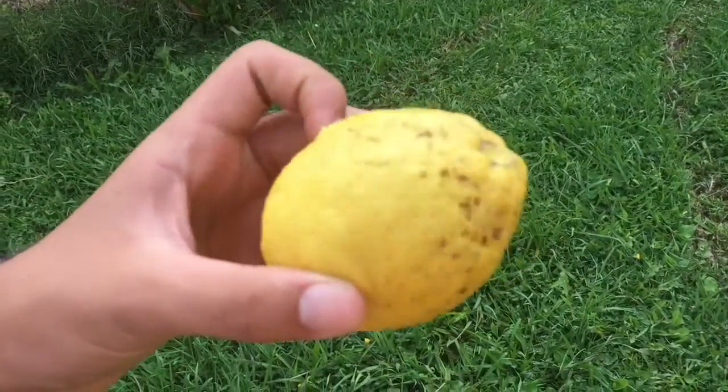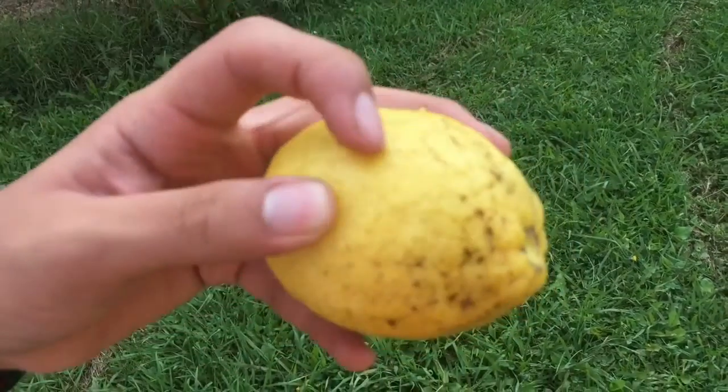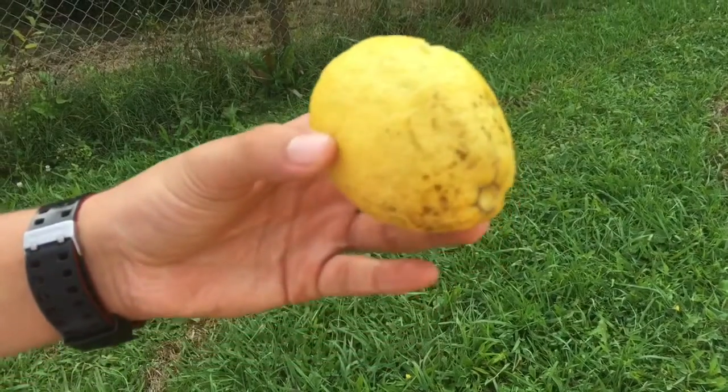So yeah, this is what happened to the lemon. You can see — I don't know if you can see — but there's little holes there. Yeah, that was two rounds into this lemon.